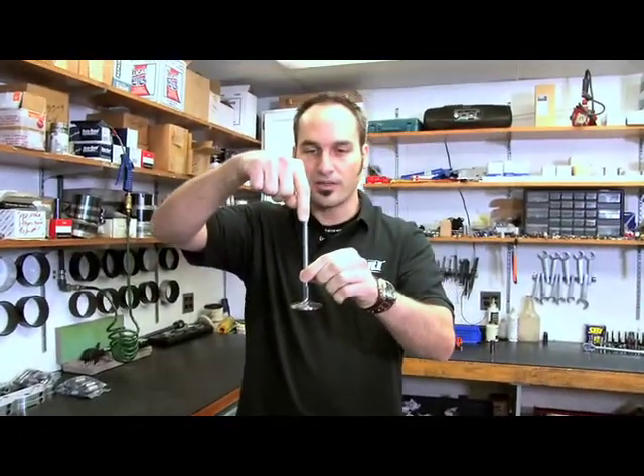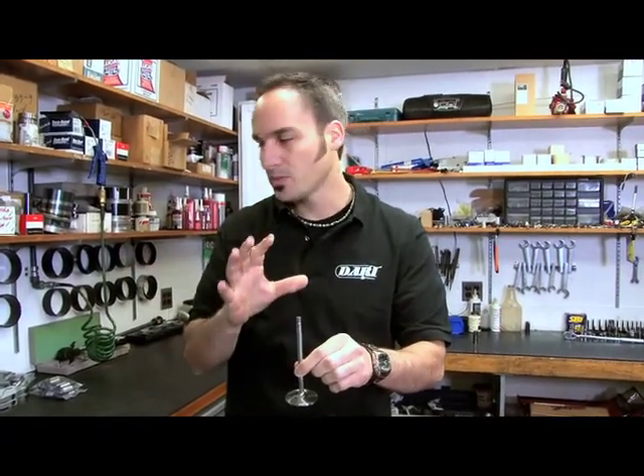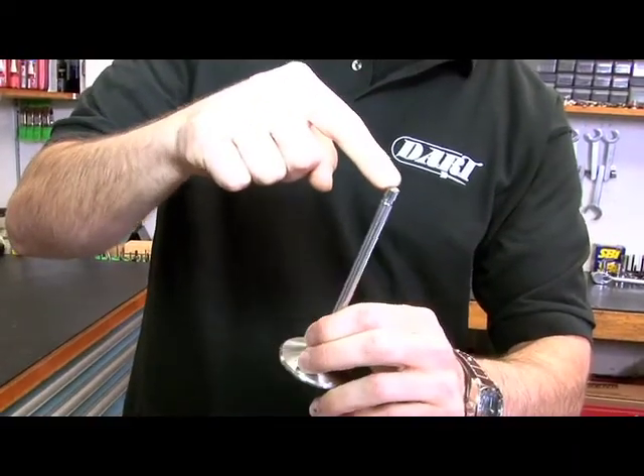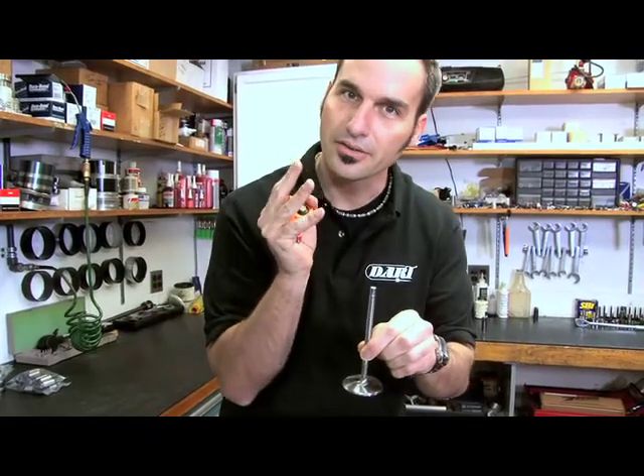What we're trying to do is load that valve and push it down and up as smoothly as possible in a straight line. It doesn't always work that way — you're going to induce angles, and those side angles are going to put loads and stresses on things and wear them out. So we want to get things as straight and properly set up as possible.